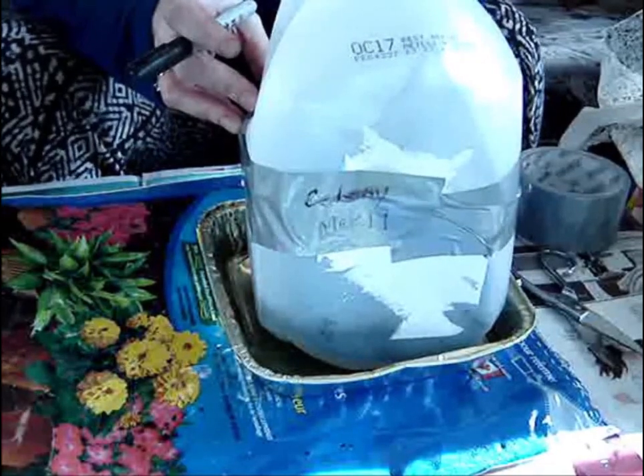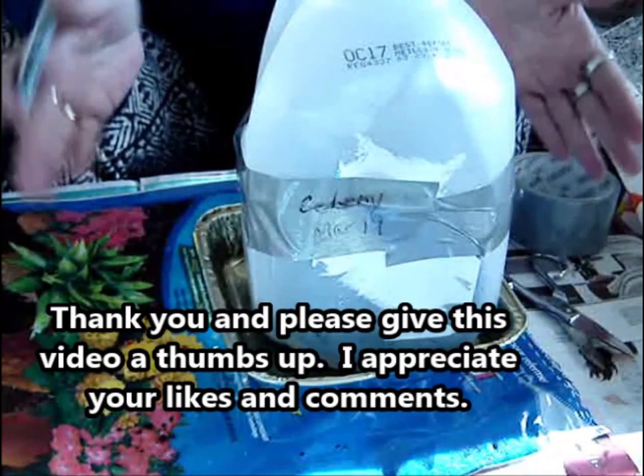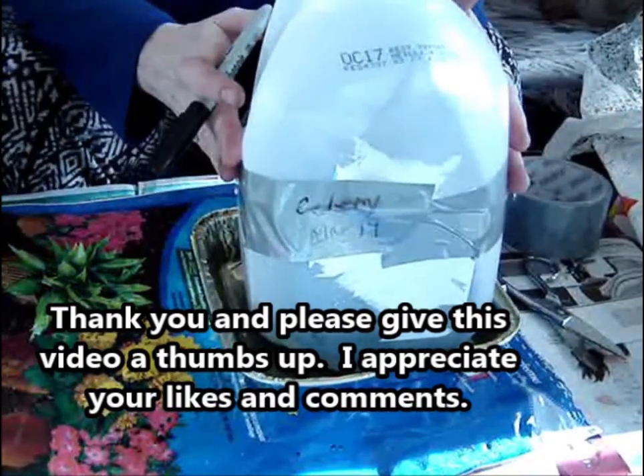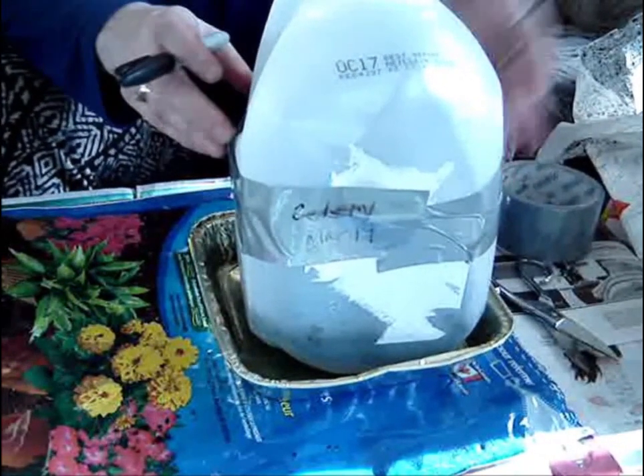I'm hoping for great results. Belle and I wish you serenity and contentment — we can grow with nature. Until next time, have a glorious day. Thanks for watching.